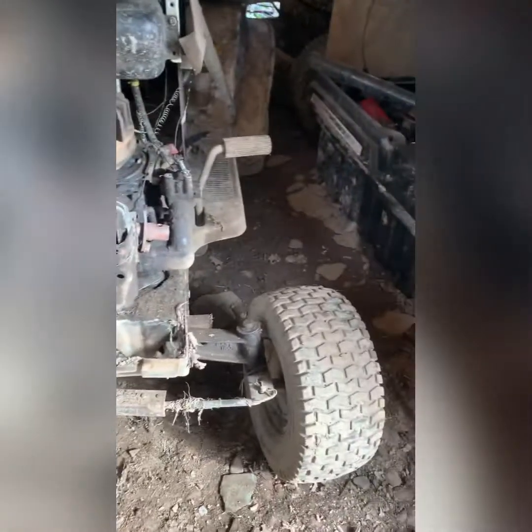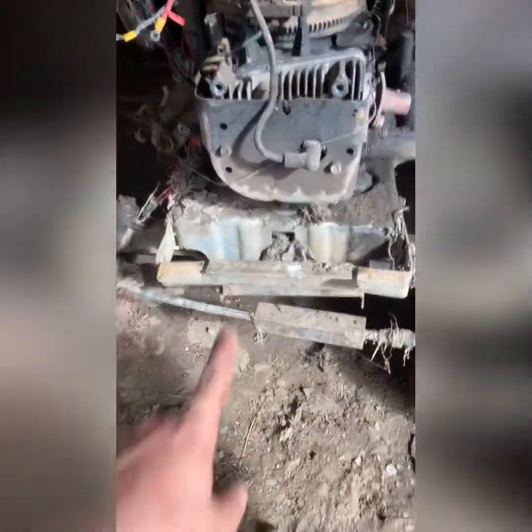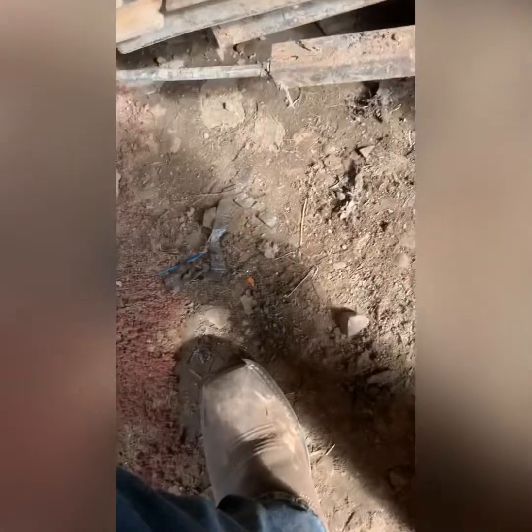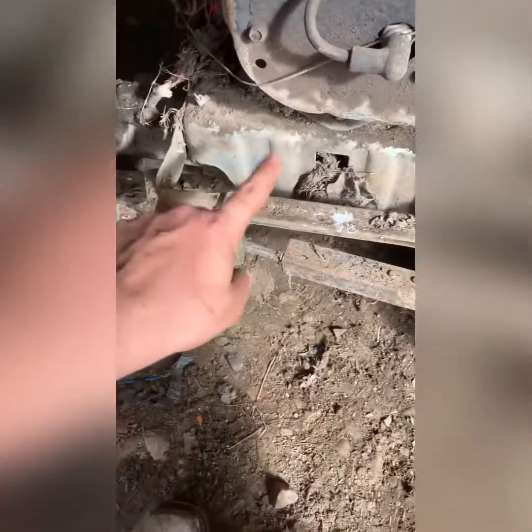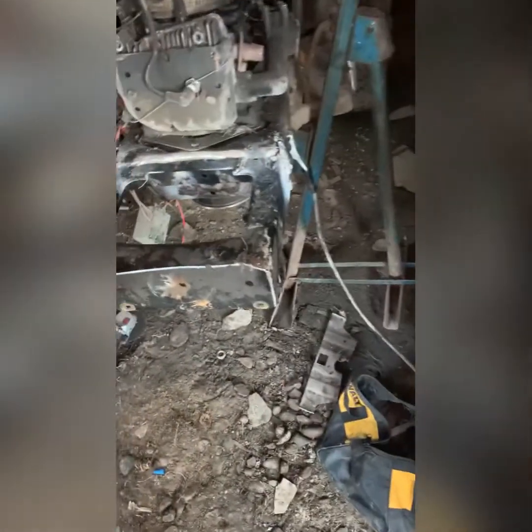Starting to work on the front end, extending this thing. I already got the hood off, got my bumper off. Next I gotta take this off and get all this mud out of here. Not quite sure how I'm gonna do it yet because it's gonna be a pain — I gotta weld to that. I'll get back to you when I do that.